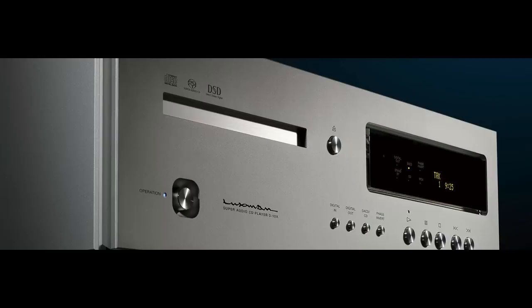It was in July of this year that I reviewed the Luxman D10X SACD player, and it really put me through changes because not only did it sound amazing, it looked amazing, it felt amazing. Everything about having that product here was just really special. I review a lot of exotic gear and a lot of affordable gear, but even by high-end audio standards the D10X was a real standout.